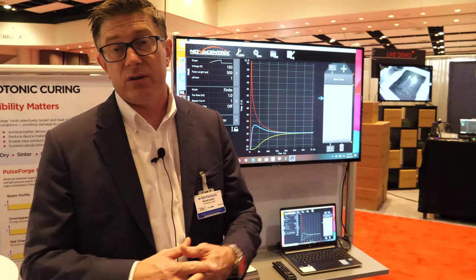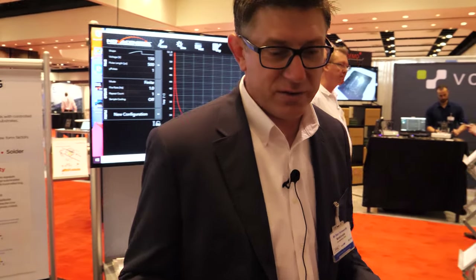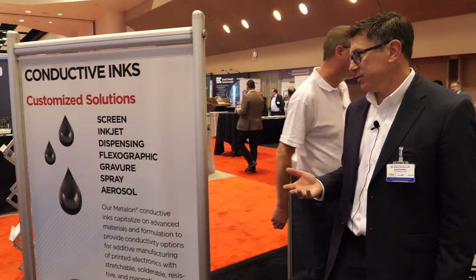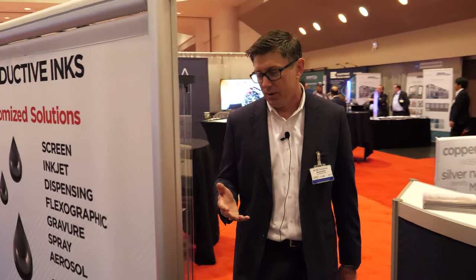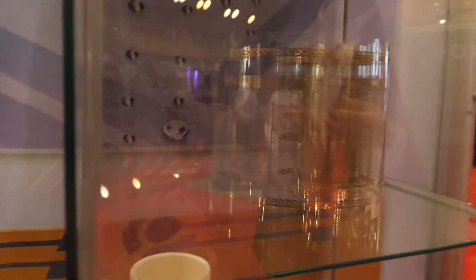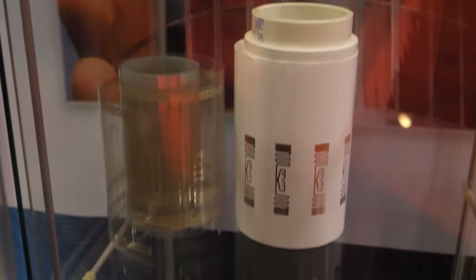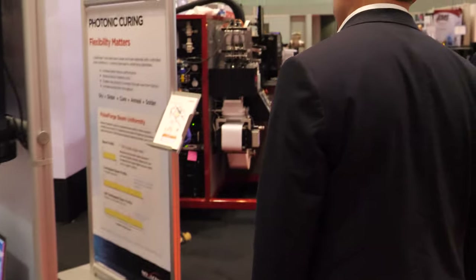We have some new filters available as well. Thinking back to our spacesuit example, that's just one example of the kinds of inks we have. At Novacentrix we're making silver inks and copper inks suitable for really any kind of inkjet deposition, and here we're even showing rolls of material that we've had inkjetted using one of our roll-to-roll tools. Let's come down to the other side of the booth and look at our roll-to-roll system.